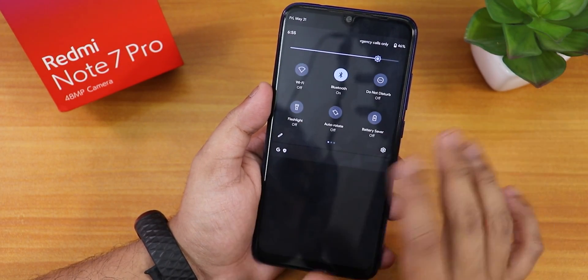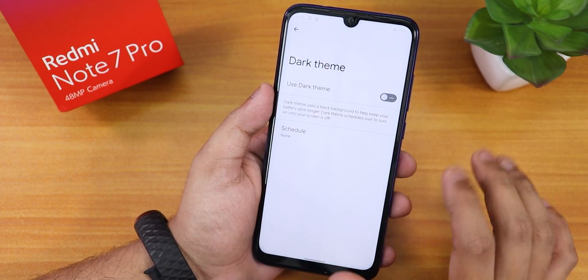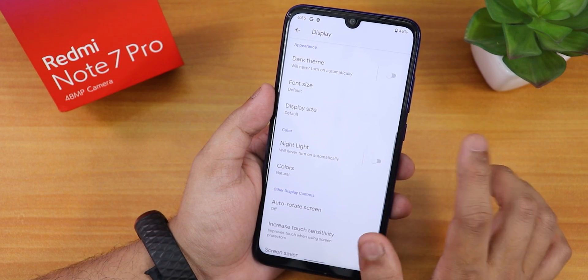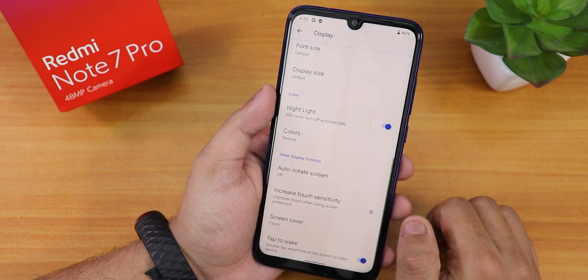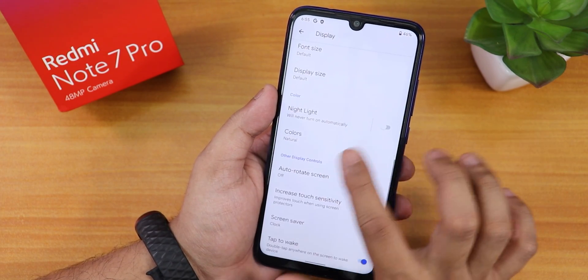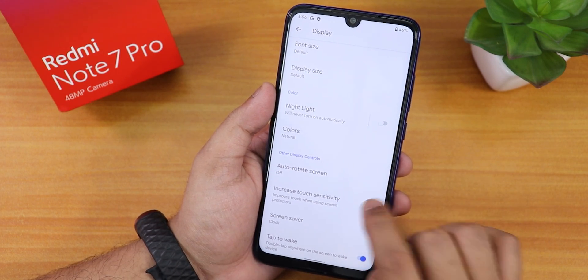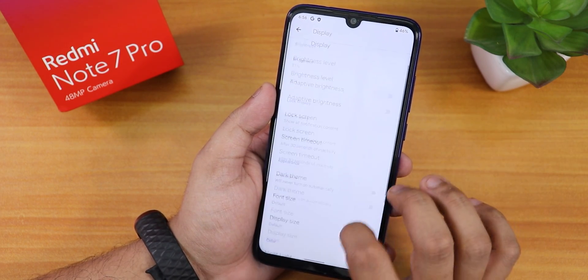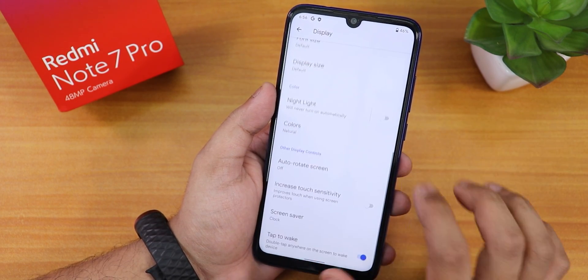Let me just enable the dark theme — dark theme is actually working fine. The background is gray; it's not completely dark or AMOLED black with dark theme. We have font size, display size, and nightlight — nightlight is working. Colors are set to natural. Scrolling down, we have increased touch sensitivity — not sure how much it helps, but the option is there.